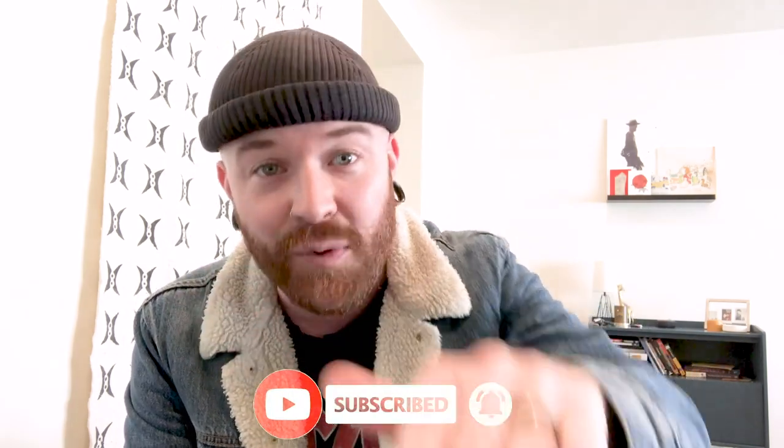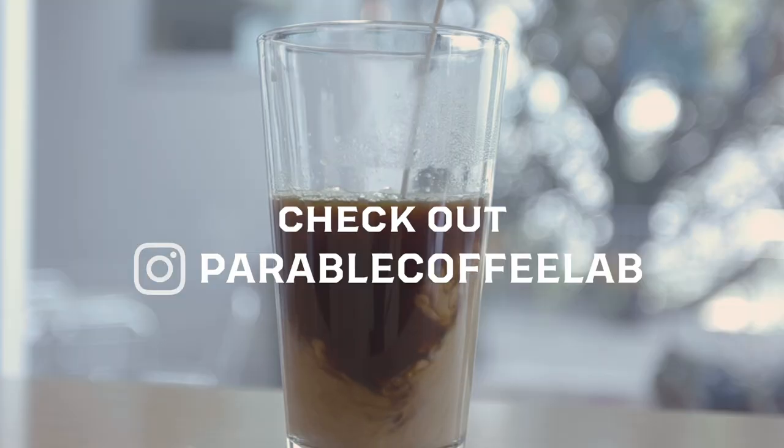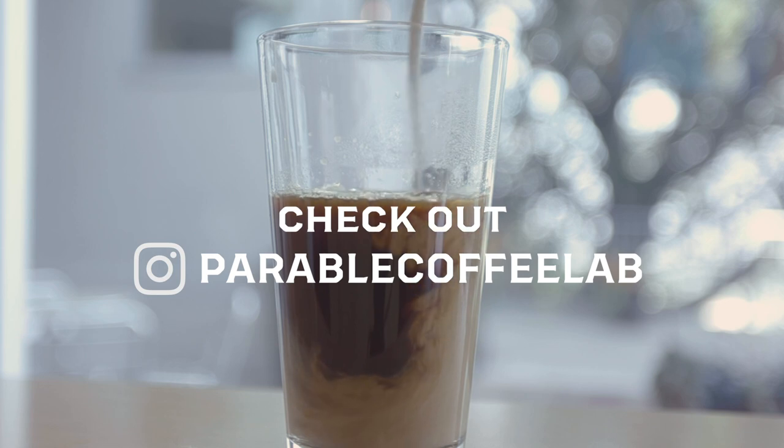All right, y'all, that is it for today's video. Thank you so much for stopping by — it means the world that you're here. Do me a favor one more time: like and subscribe and hit the bell so you know exactly when I'm releasing content to stay up to date on all things coffee. Enjoy your life, enjoy good coffee. We'll see you next time. Bye.